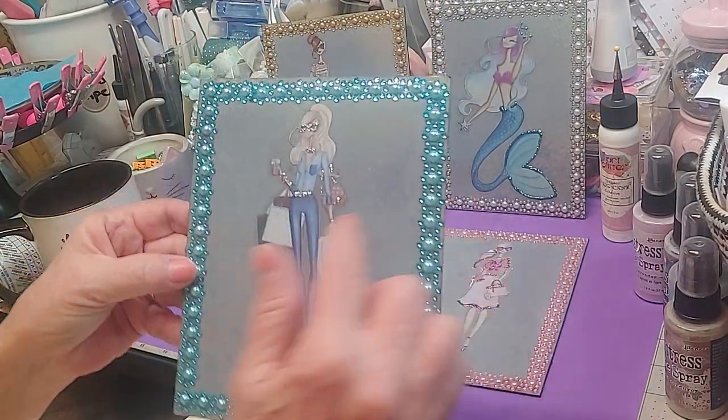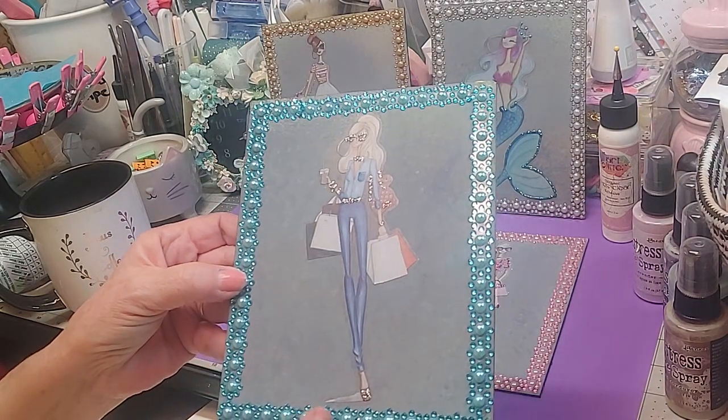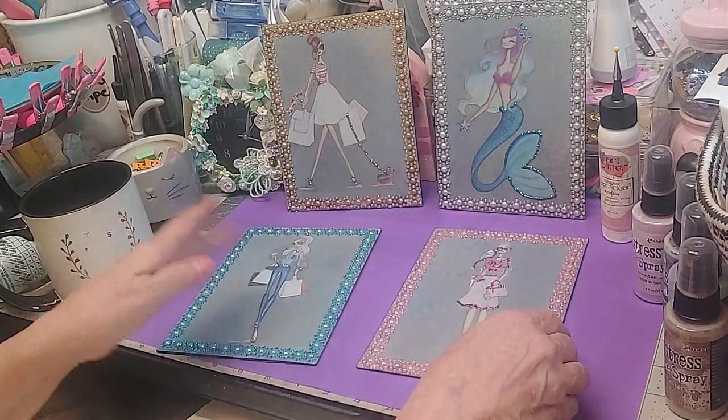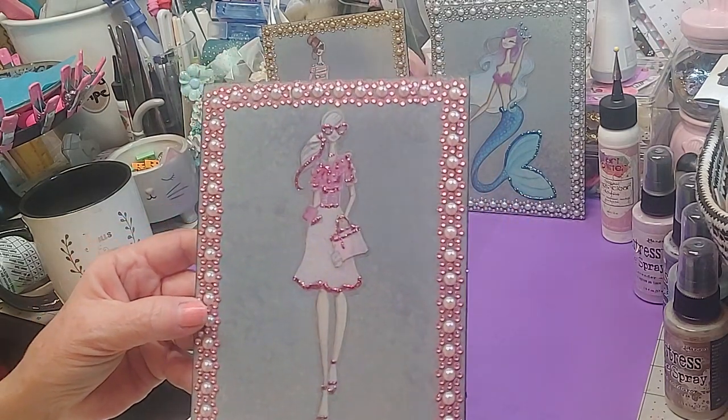This one I done the same thing but in silver. Since she was wearing blue jeans, I love blue jeans and silver together — turquoise and all those. So I done her in the silver. And then this one I highlighted her in the dark pink. Didn't these turn out gorgeous?